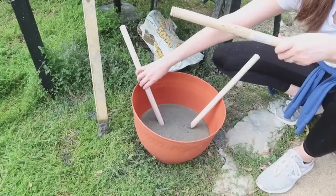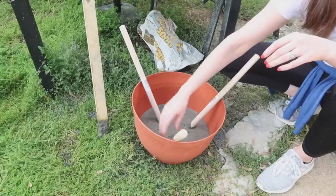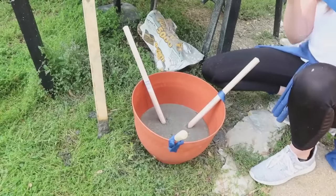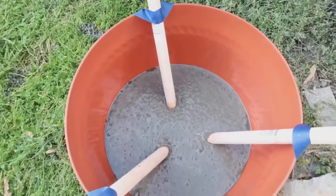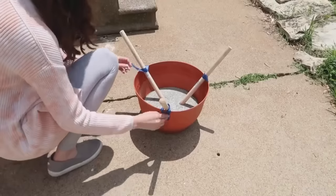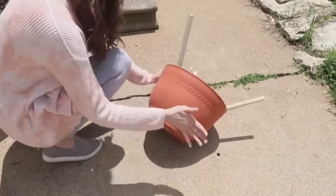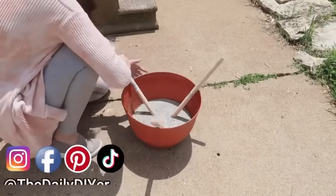While the concrete is still wet, add the plunger handles down into it. I wish the feet had been closer together — this is a pretty wide planter and wider feet make the stand shorter. If I redid this, I'd position the plunger handles closer together. Tape them back to the planter while it sets. The next day, break the concrete away from the edges of the planter and it will slide right out.